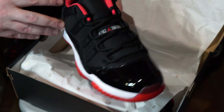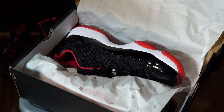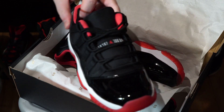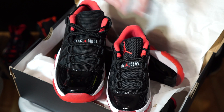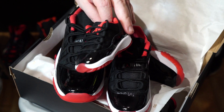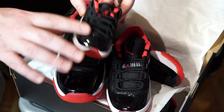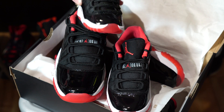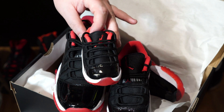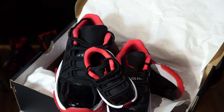So that's the unboxing of the Jordan 11 Low Bred. It does come full family, so you get your GS sizes and then all the way down to PS and of course the super cute toddler ones. The cool thing about the toddlers is those ones actually lace up, where the high-top toddlers only have a velcro strap — so that is one cool thing about the Jordan 11 Low in toddlers. There we have it, the Jordan 11 Bred Low.